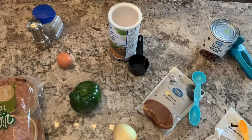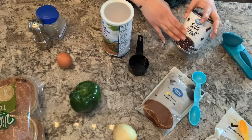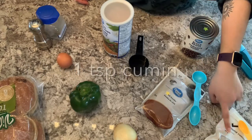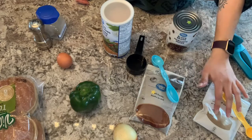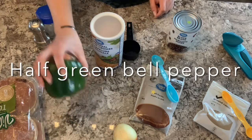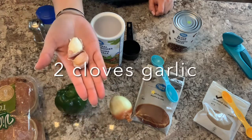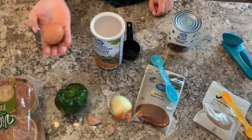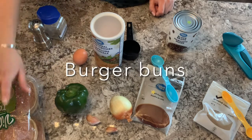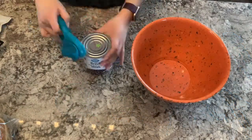Hello and welcome to black bean burgers. For this recipe you're going to need one can of black beans, one tablespoon of chili powder, one teaspoon of cumin, two-thirds of a cup of breadcrumbs, half of a green bell pepper, half of an onion, two garlic cloves, one large egg, some salt and pepper to taste, and your buns. Let's get started.